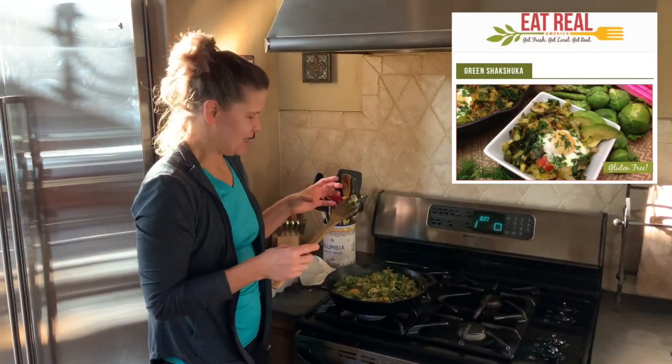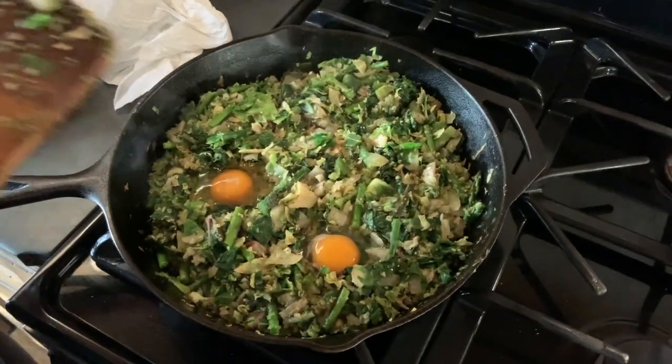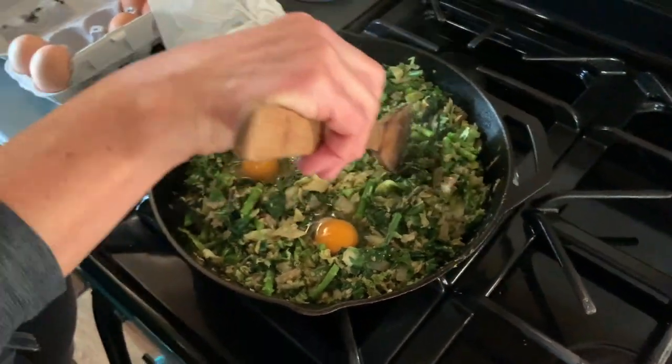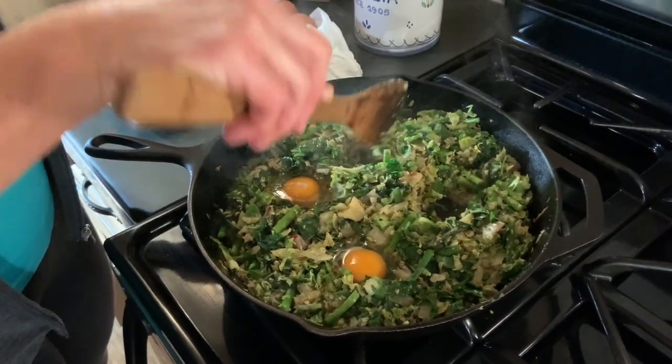A shakshuka is typically eggs cooked in a sauce — very typically made with tomatoes. So this morning we did one with Brussels sprouts, asparagus, a few stalks of Swiss chard, some garlic, and onion.